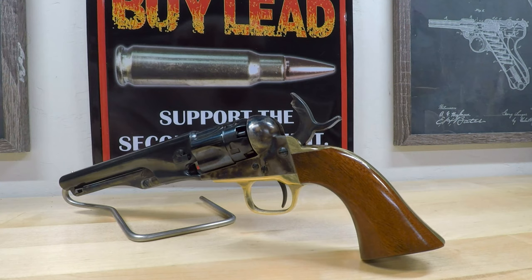The walnut grips curved downwards and are flared at the end of the back strap. A small front sight allowed for some decently accurate aiming at short to medium ranges.